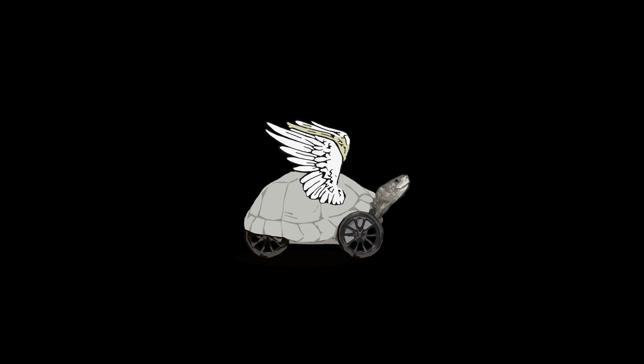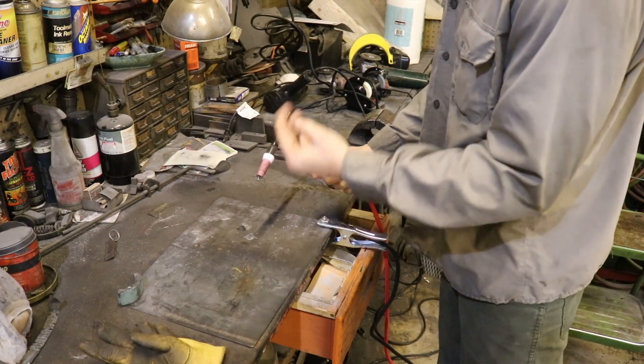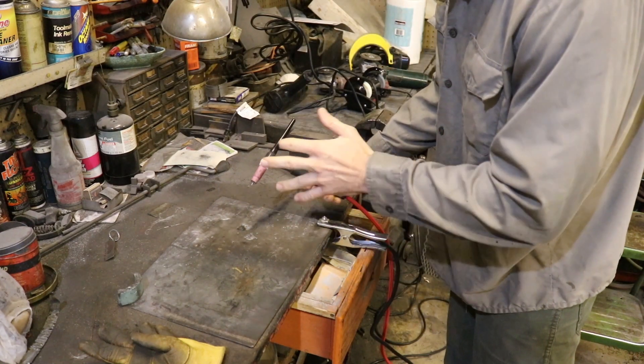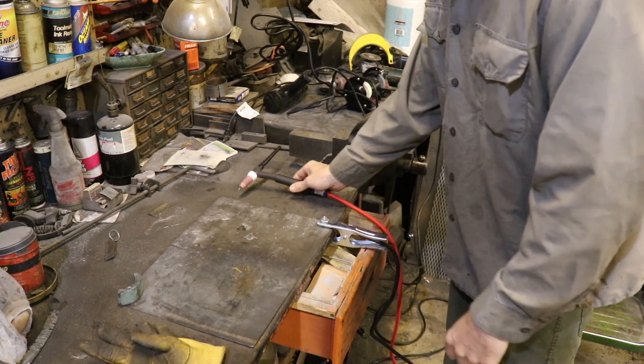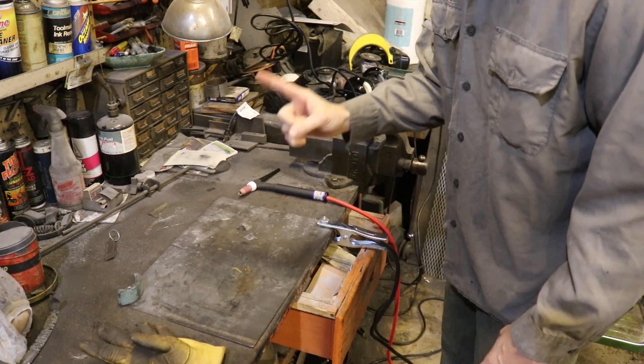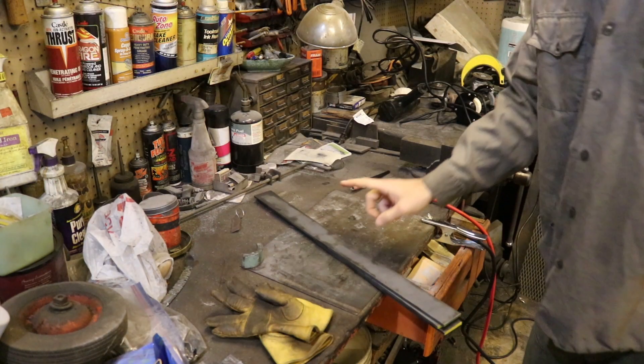Today on Hootie Doodle, we got a TIG welder, so now I have the joy of learning how to TIG weld. Today's project is partly to practice TIG welding and also to make a functional tool.